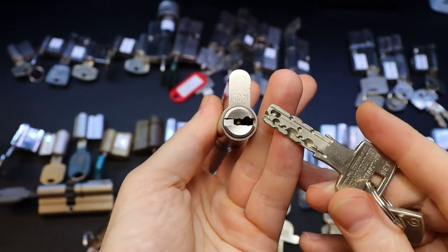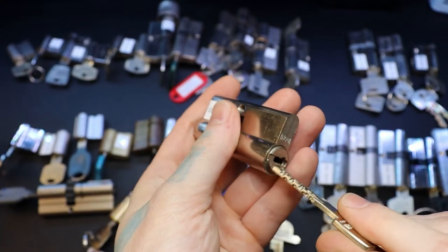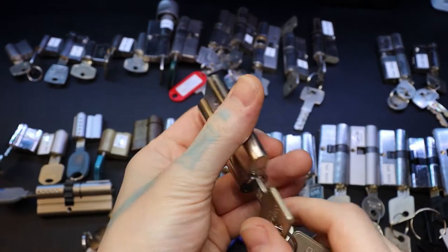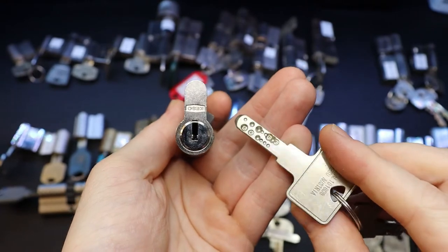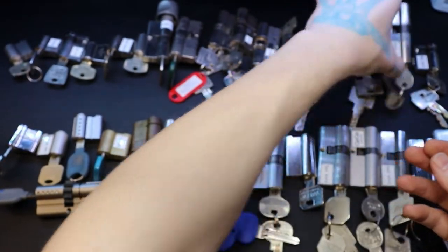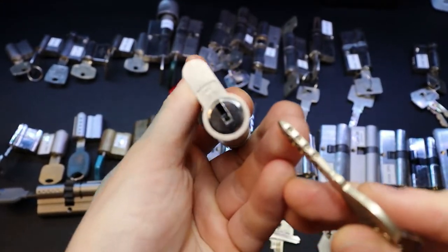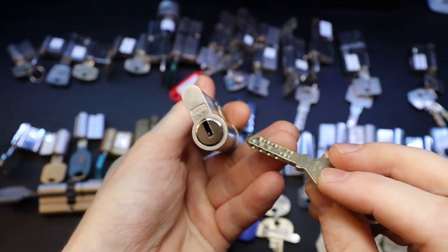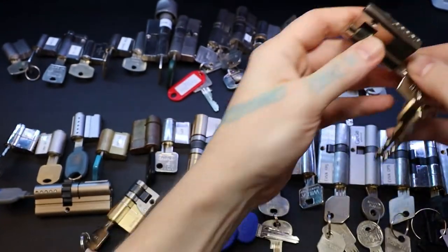Most of these are temple locks. KSO-10RS. KSO-2000S. DOM RS-8.